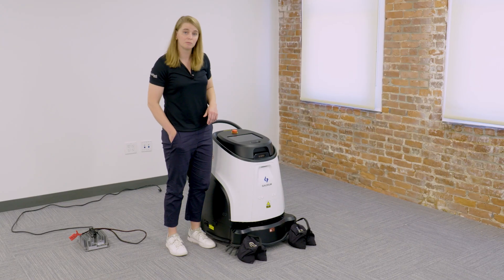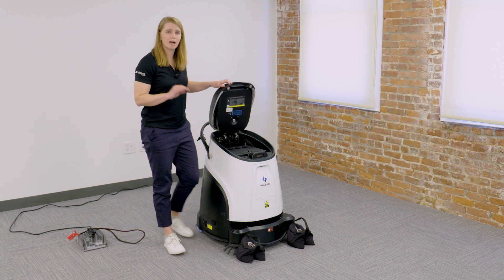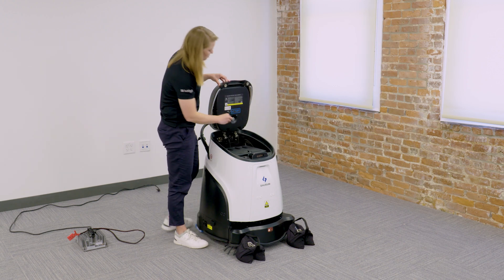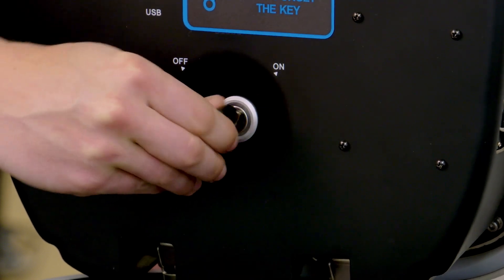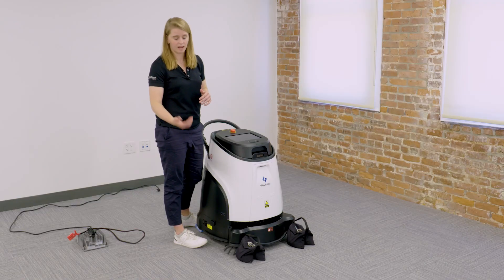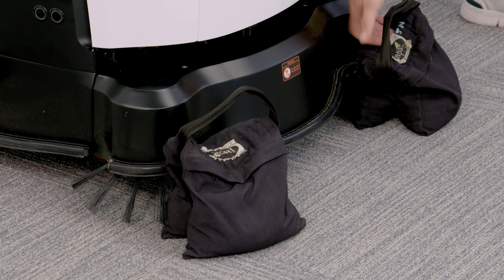I'll go ahead and turn the machine on with the key. It will take about 30 seconds for the robot to boot up. Once it boots, I can log in and select my task. So while it's booting, I'll remove the chalk blocks.